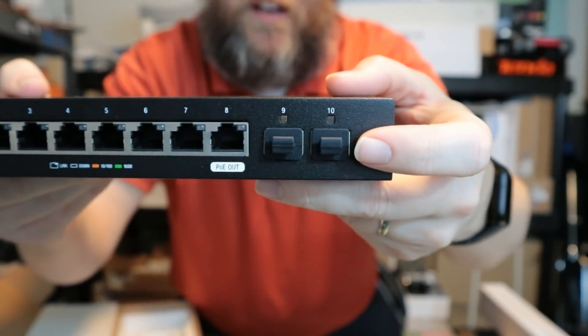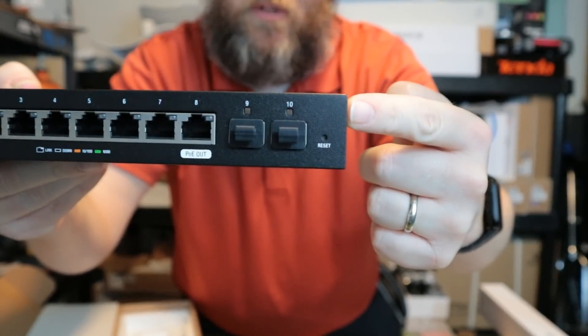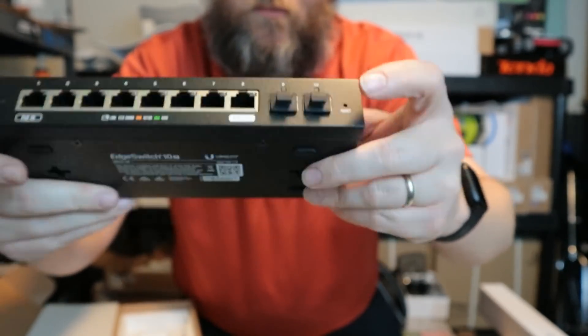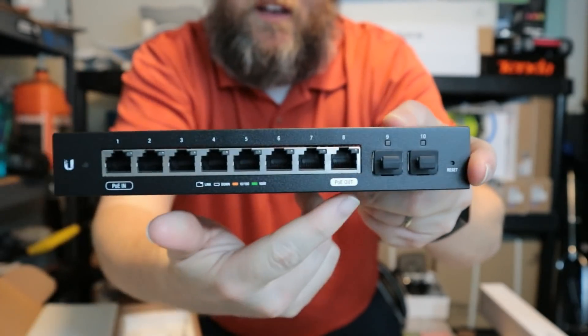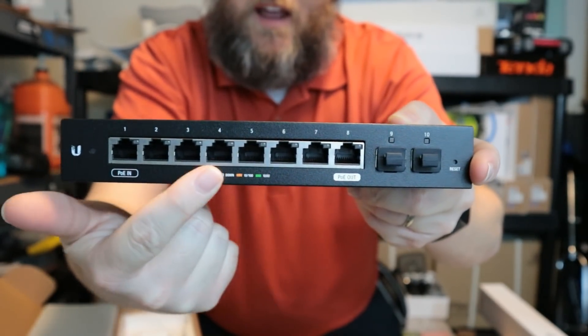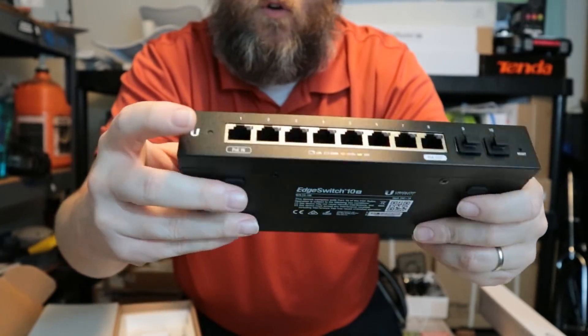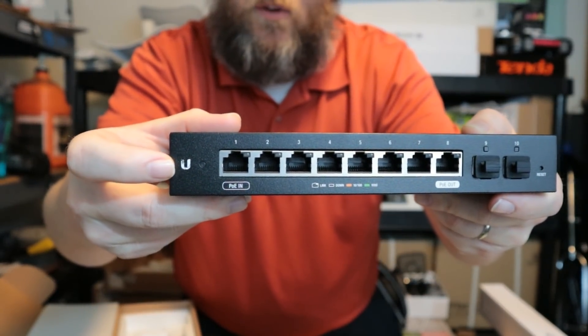On the front of the switch, over here we've got two SFP ports — these are not SFP+ these are standard SFP. You've got your reset button, and then the other eight 1-gigabit ports. Over here we have a status light and of course the logo.